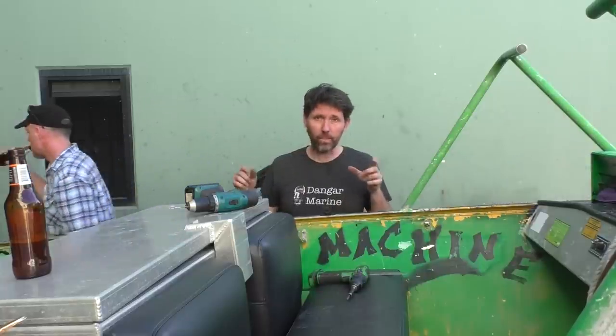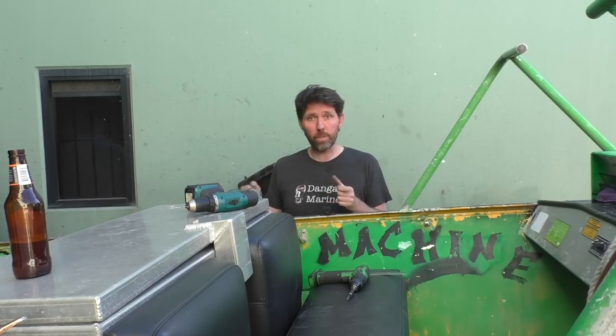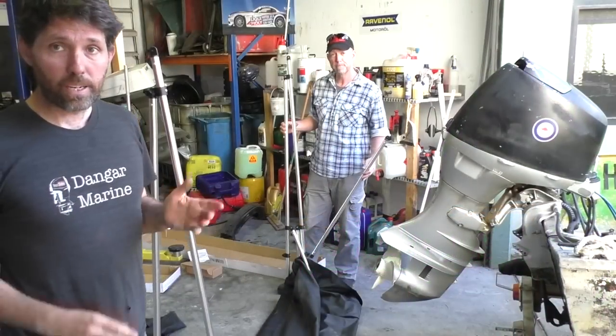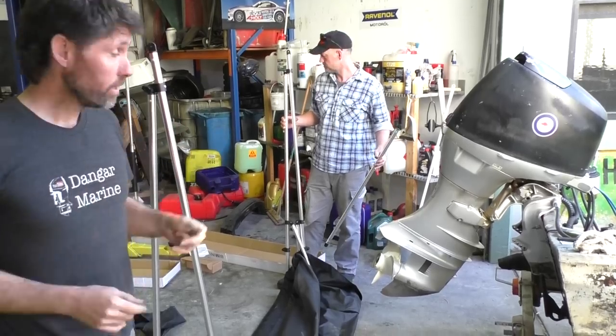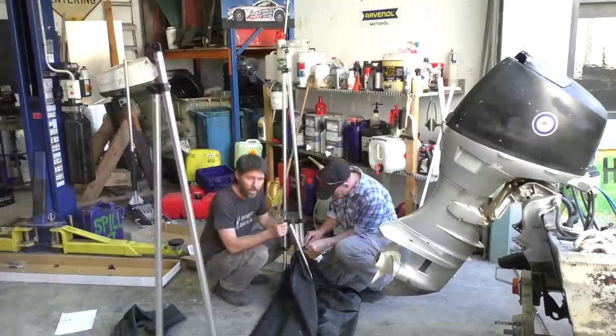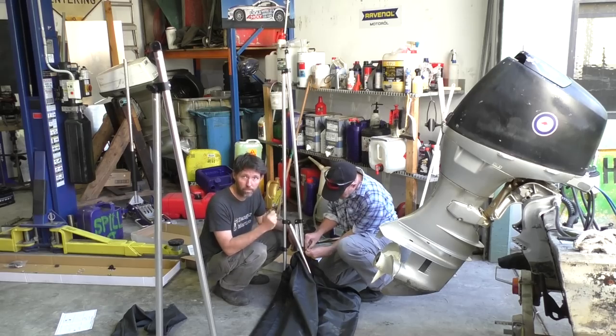We're going to put the back stays on the actual Bimini now, then slot it in place and play with the position of those back stays until we get the angle we want. The back stays go on with just bolts and nylocks. The nylock inside these is captivated so you don't need a spanner - just a screwdriver. They actually supply a screwdriver with the kit, which is nice.